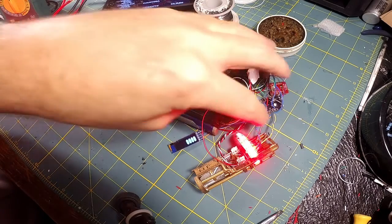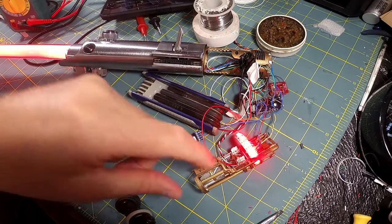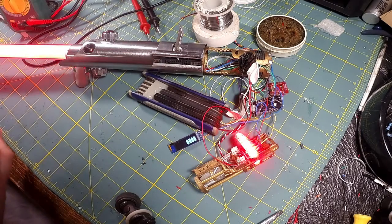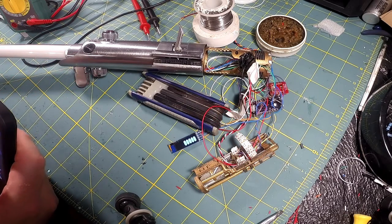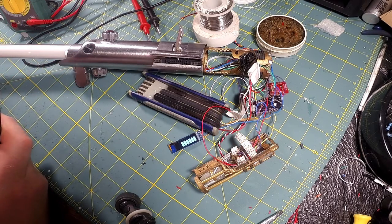Now I have to take this mess and consolidate it into a small bundle and fit it all in here. Of course all these wires are going to be much shorter, but at any rate — bench test complete. We'll try to finish the install maybe tomorrow or the next day. May the dark side be with you.